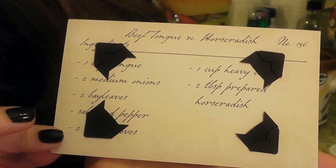Hey everybody, it's Gin Zareller from Dinner Served 1972. Today we are doing the third and final Hannibal Lecter recipe card. It is beef tongue with horseradish.